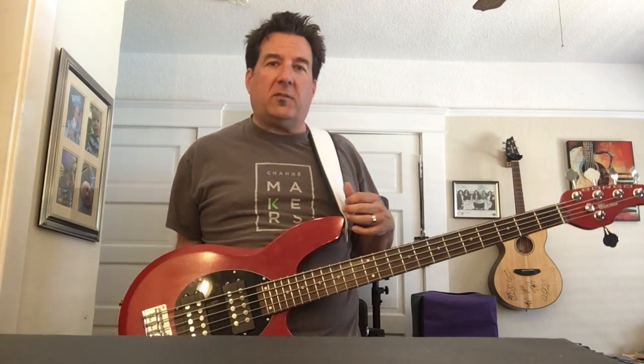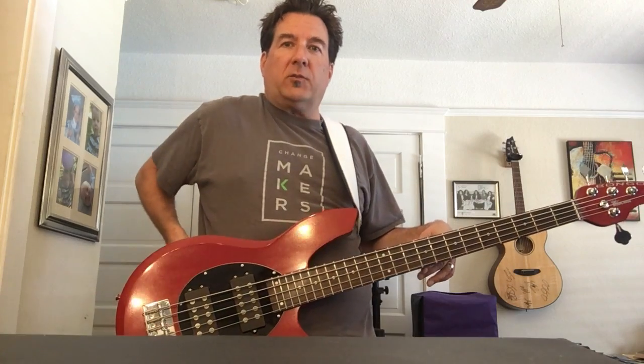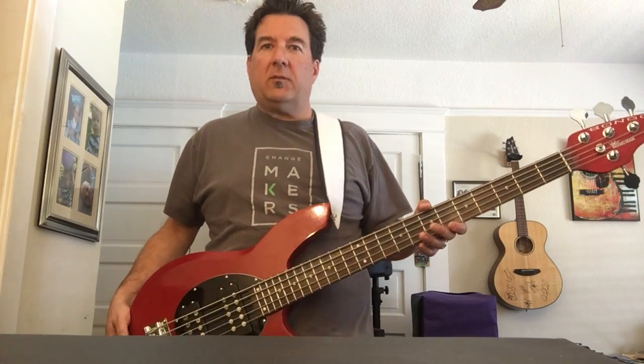I see guys adding weight to their guitars — but who wants a heavier guitar? Then they're adding weight to their straps, adding clips to their straps and clipping to their belt buckle. Those are just kind of a hassle.